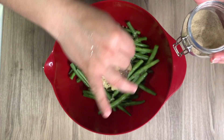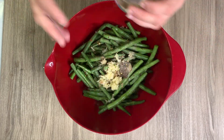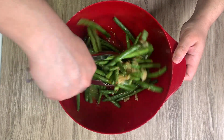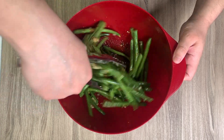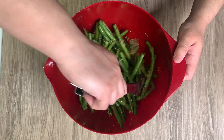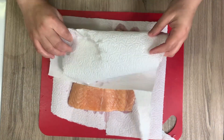Then just some salt, and I'm using white pepper. I'm going to toss those green beans with all the seasonings to get them coated. If you have a smaller air fryer you can do this in batches. You're going to air fry them at 400 degrees for about 10 minutes.